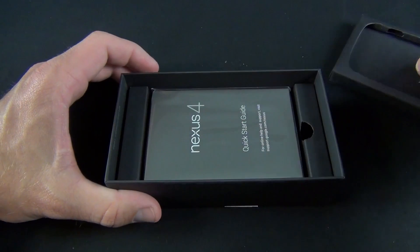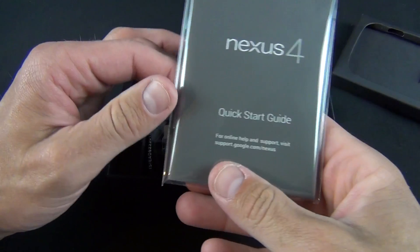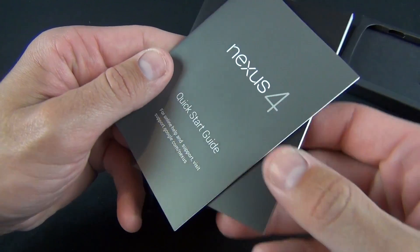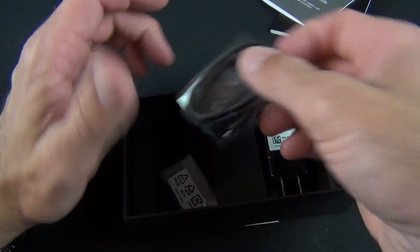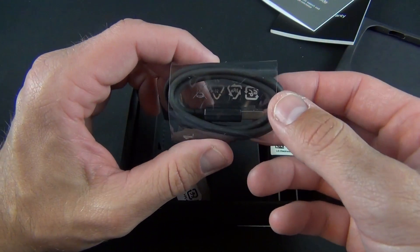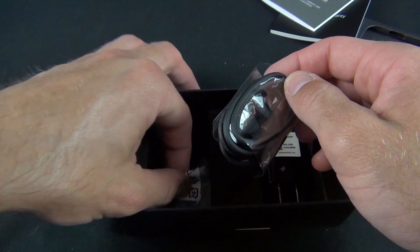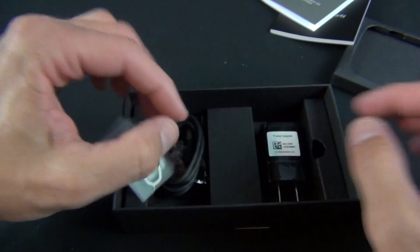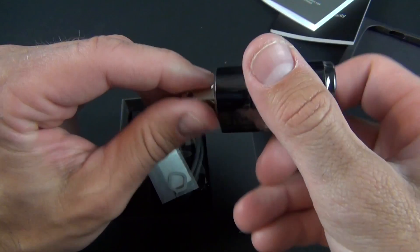Let's take a look at the contents of the packaging. We have our Nexus Quick Start Guide, our Safety and Warranty Guide in multiple languages, our micro-USB charging cable — which unfortunately is still black, not white — our SIM ejection tool, and our wall adapter for charging the phone.